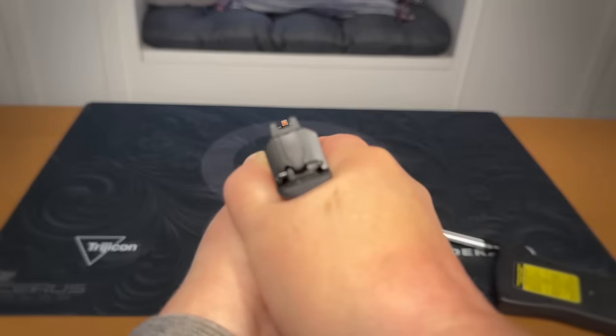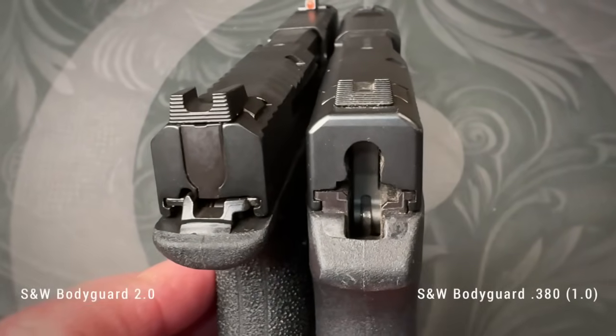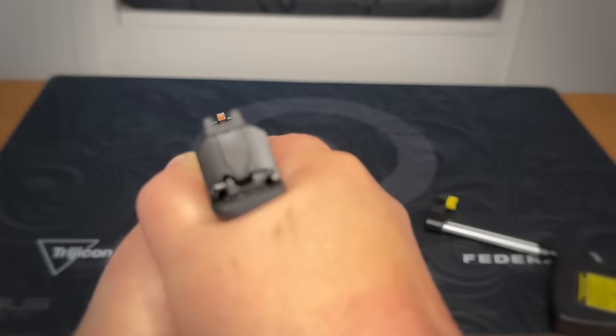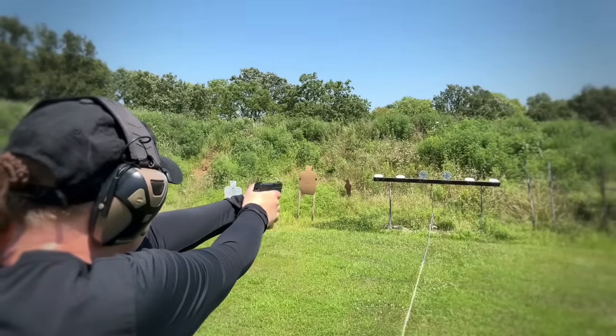One of the ways the Bodyguard 380 stands out from its competitors is its sights, but even here Smith & Wesson made improvements. The front sight is bright orange tritium — so night sights right out of the box. The rear sight has serrations and what I can only describe as an enormous U-notch. Even with the fatter front sight, there's a lot of light on both sides when it's centered in the rear. The outer edges of the rear sight are even thinner than the width of the front sight, but the end result makes you automatically want to center things up nicely and it's easy to pick up.